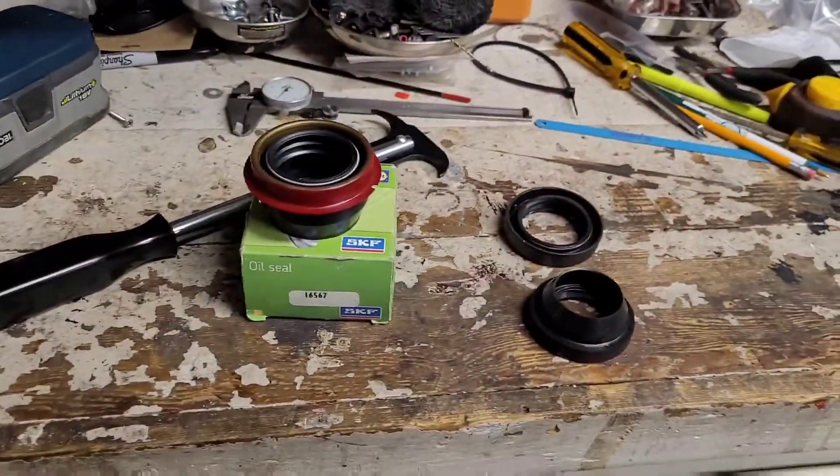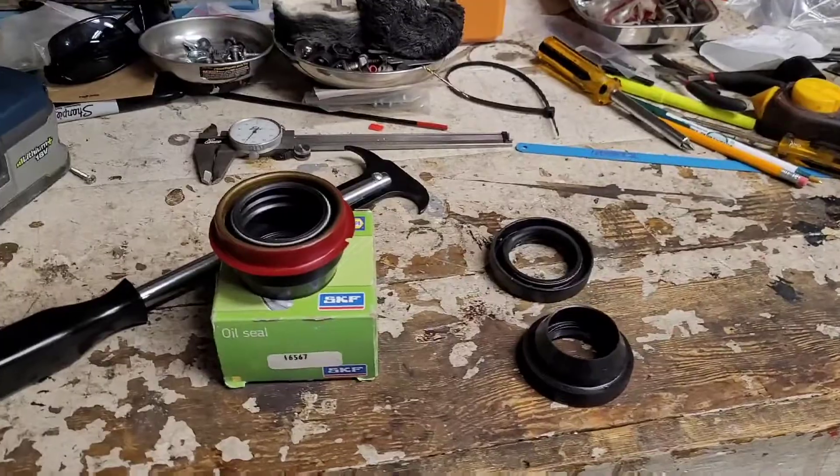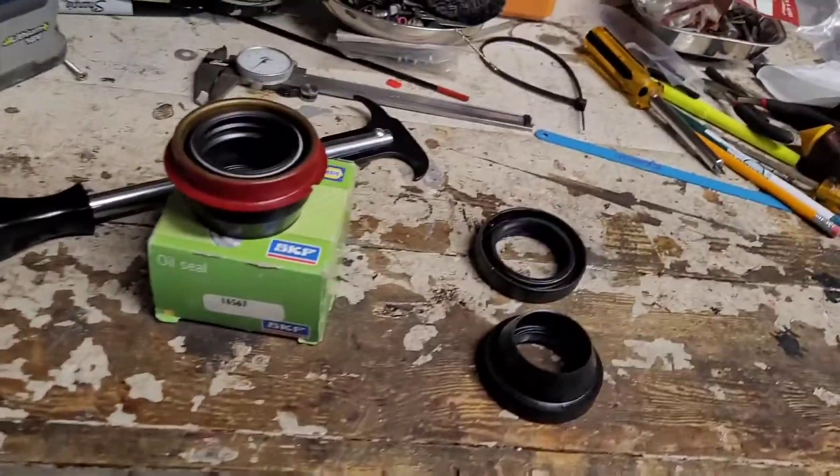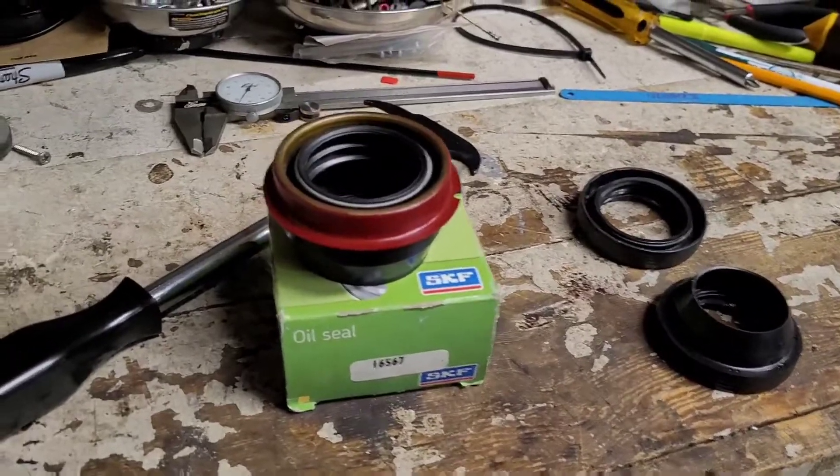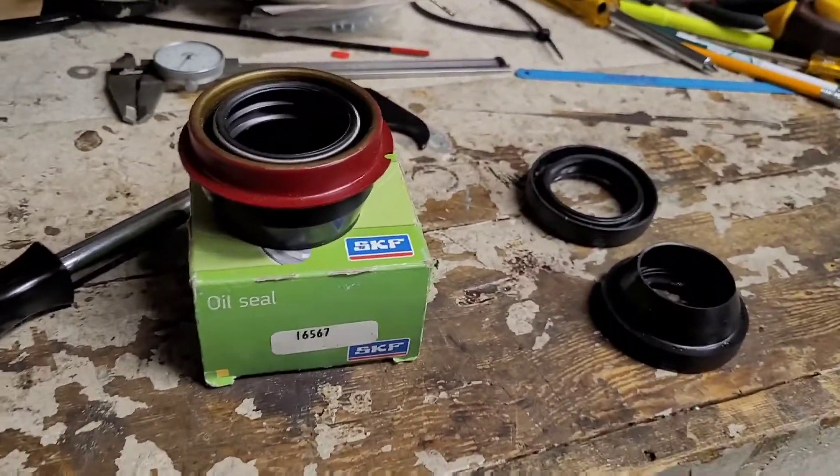I'm making this video because I spent a whole bunch of time trying to find these seals and just didn't have much luck. So it's kind of a funny story, but here we go.